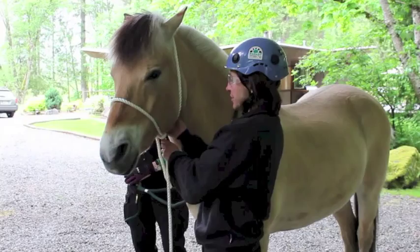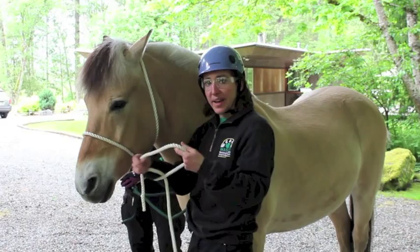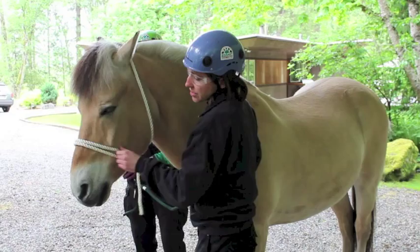Make sure the loop on top is right behind the ears — you don't want it falling further down the neck. In the last part, make a loop, another loop — a half hitch. Slide that over the nose and snug it up right behind your other loop. That makes it a little bit more secure.